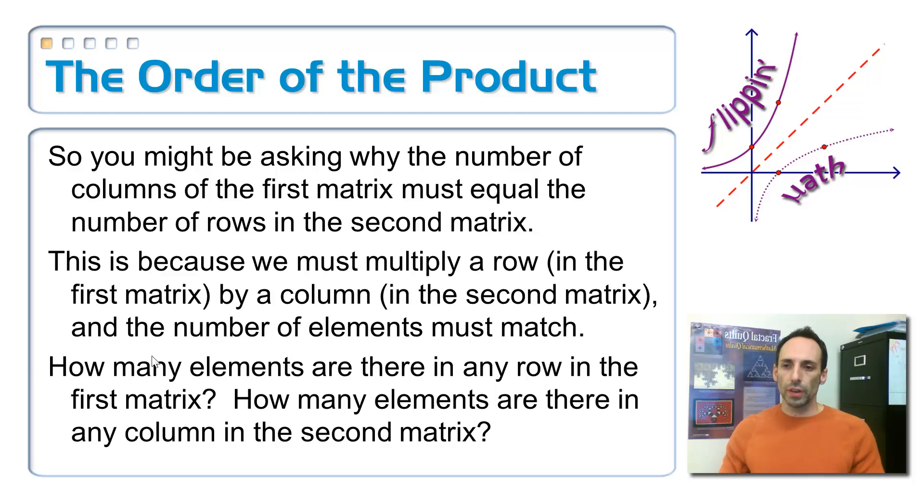One last thing: you might ask why the number of columns in the first matrix has to match the number of rows in the second. When you multiply a row from the first by a column in the second, those numbers have to match up. The number of elements in any row equals the number of columns in that matrix. The number of elements in any column of the second matrix equals the number of rows. Therefore, the columns in the first must match the rows in the second — that's why the two middle numbers have to match.